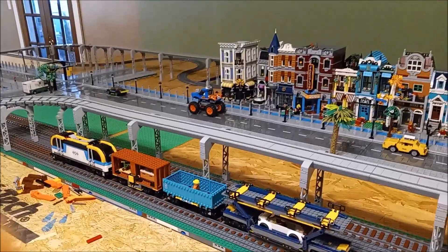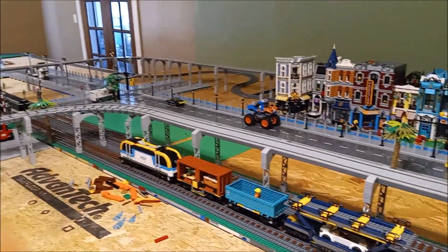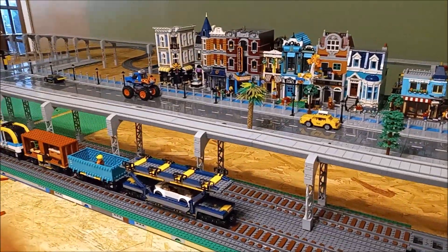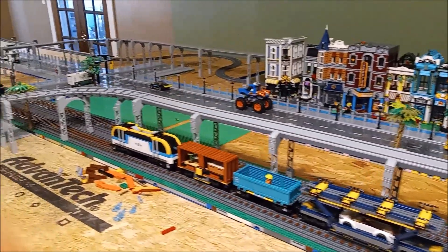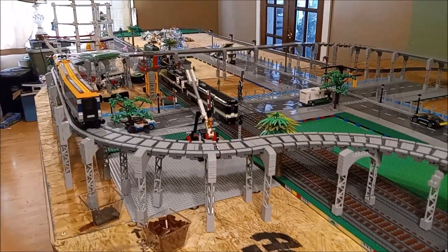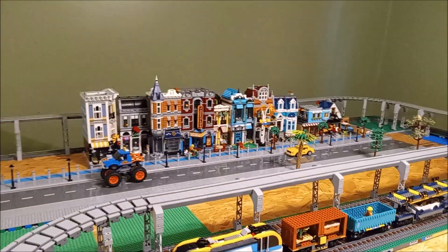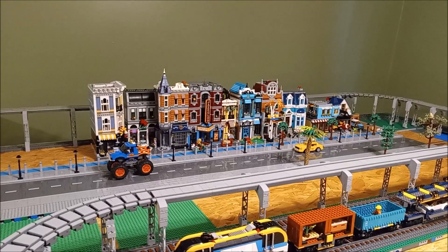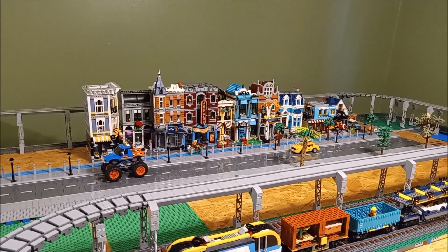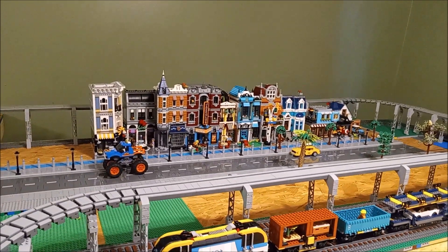We talked in the last video about what set to build next. So far I've only gotten one vote on the boutique hotel and one vote on the corvette. I need more votes - what should I build next: the boutique hotel, the police station, the upscaled minifigure, the cozy house, or the loop coaster? That's all I've got for today - thank you so much, don't forget to subscribe, put your likes up there, and share the video.